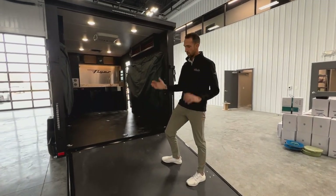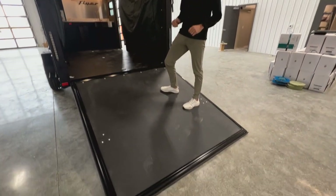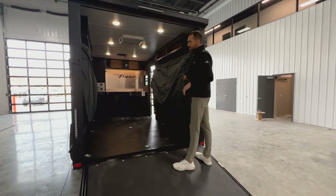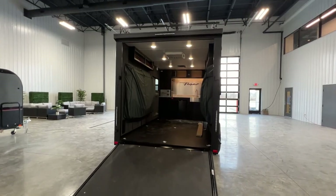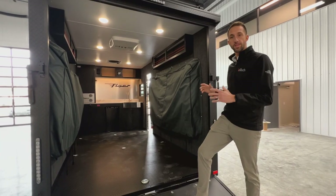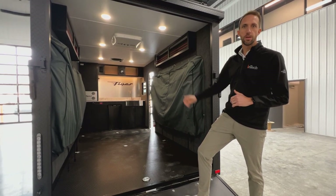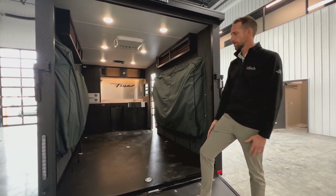Here at the back of the unit with the ramp door down, this is a nice beefy ramp door — it can handle 2500 pounds of loading, so for heavier side-by-sides it's not an issue at all to pull them up into the garage area. This is a seven-foot wide camper with an overall interior width of seven feet, and the garage floor length is just shy of 12 feet all the way up to the cabinets. Two-door side-by-sides, larger motorcycles, dirt bikes, four-wheelers — they all fit great.